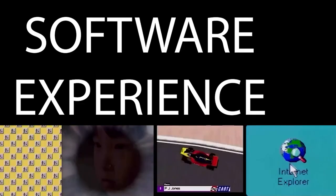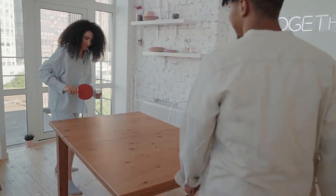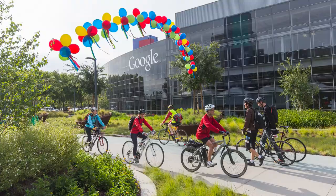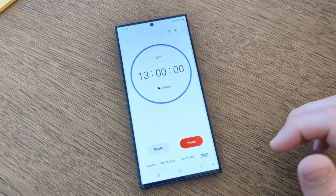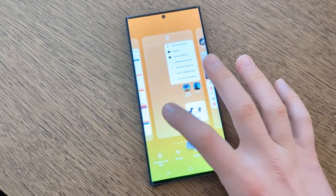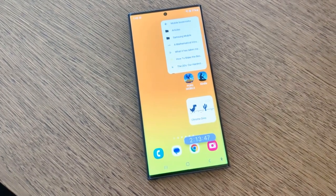I can speak to the software experience because I've been bouncing back and forth between the Google Pixel line and Samsung phones for years. Samsung's software is notoriously obnoxious — for instance they are always insisting people use Bixby, their assistant, but since they're basically a hardware company they don't really have the amazing capabilities or integration that Google has. One thing that really bugged me is that I can't map the side button to Google Assistant; they're really trying to make Bixby happen. That said, they have fixed some things: you can now set multiple timers, and I like that when organizing apps you can move entire pages at once instead of one by one like on a Google phone.